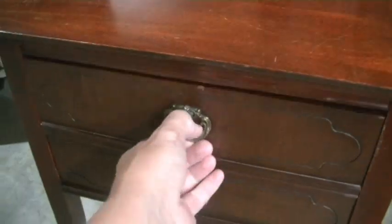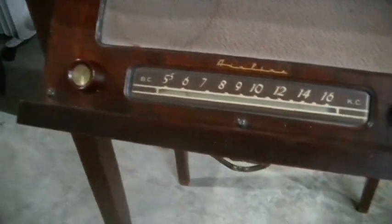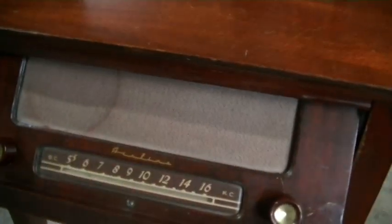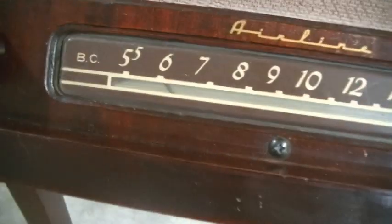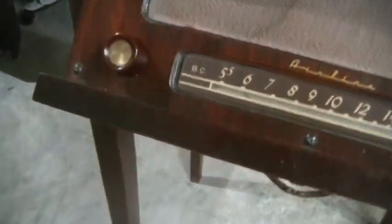Well, you can't really tell from looking at it. There's the back of it — it's like a standard little end table or coffee table. But if you do this and just pull it — voila! There's an Airline AM radio, and there's a cord that comes around the back. We're going to plug this in here in a little bit and see what we get. It's a very simple AM radio with an AM dial right here.